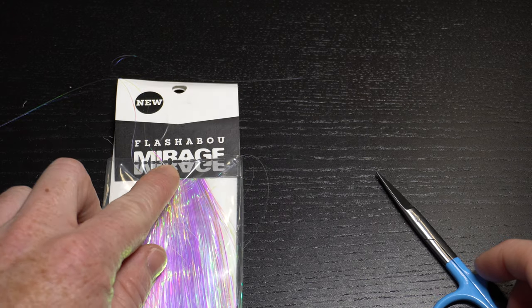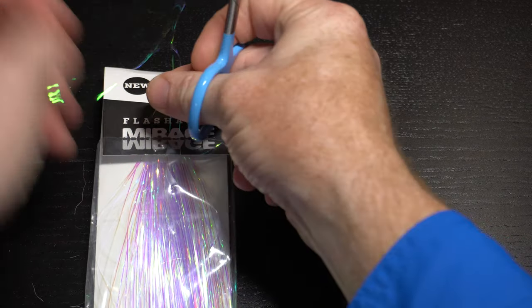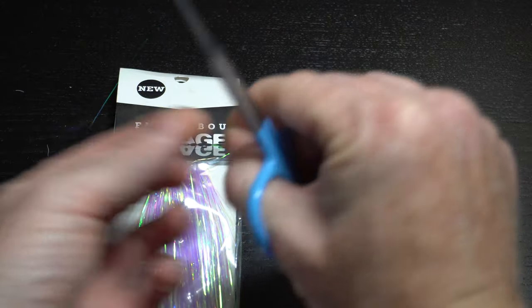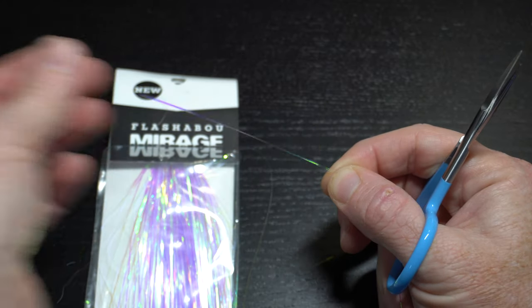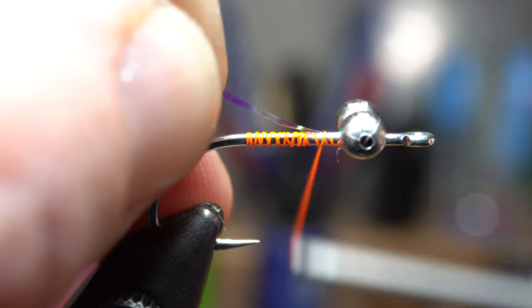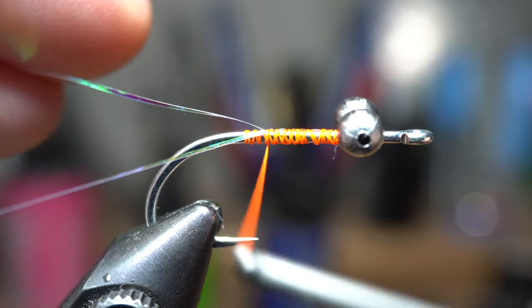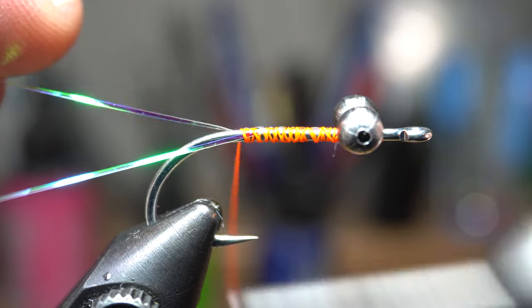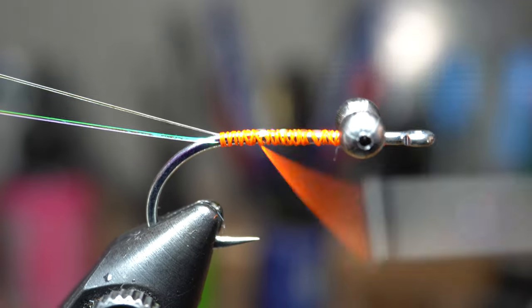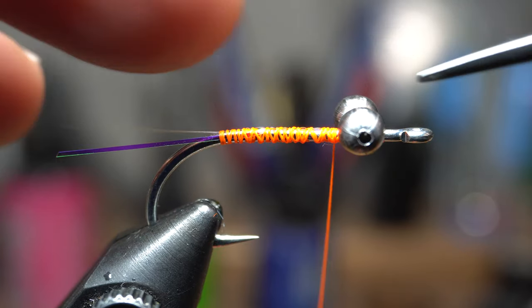Now we will need some flash. I like this Mirage Flashabou specifically, but any flash will do. I am using two pieces for a small accent, but I've seen people tie it with multiple strands of either Flashabou or Crystal Flash. I find wetting the two strands helps keep them together. Tie in the flash so it sits on top of the hook shank, down to about halfway the hook shank. Then separate the two strands of flash and tie them down to the bend of the hook so they splay outward like so. Then bring your thread back to just behind the dumbbell eyes. Cut them to be about as long as the hook shank, maybe slightly shorter.